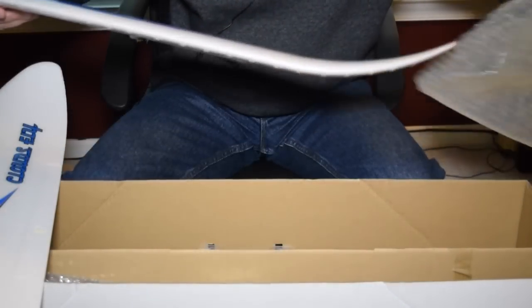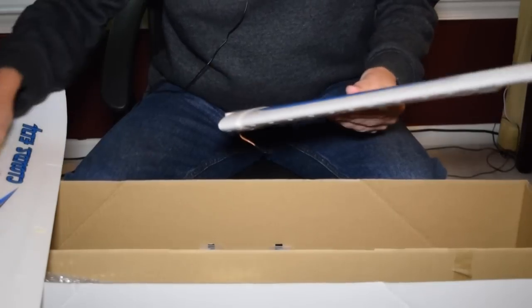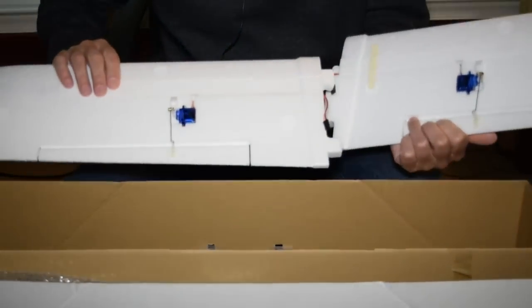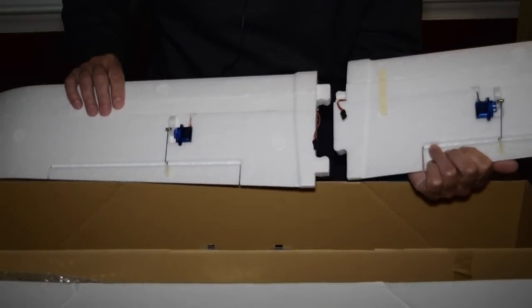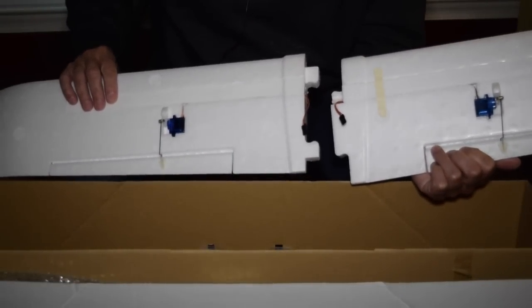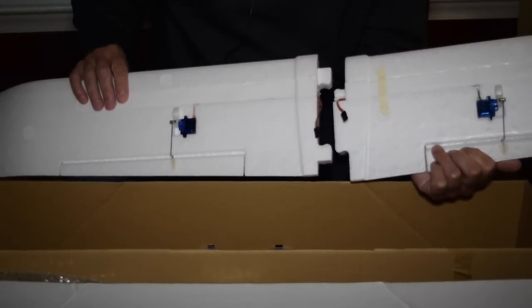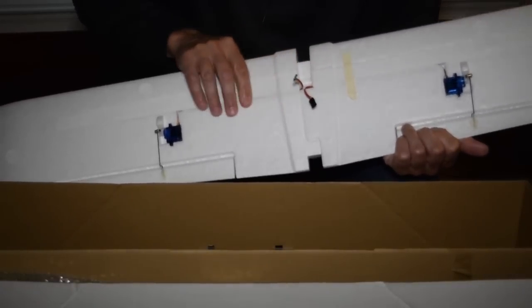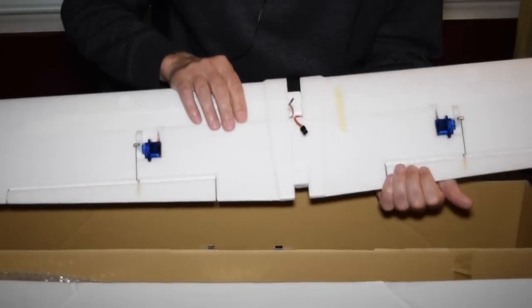It has a two-piece wing assembly, and the servos for the ailerons are pre-installed. You can see the electrical leads coming out in the center there that will lead down into the fuselage. The wings fit together kind of like a jigsaw puzzle part.